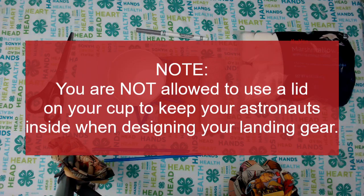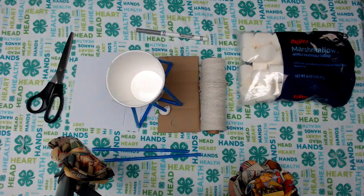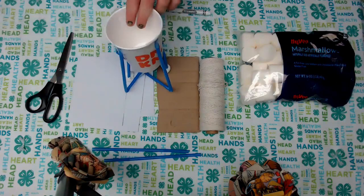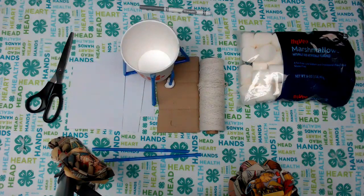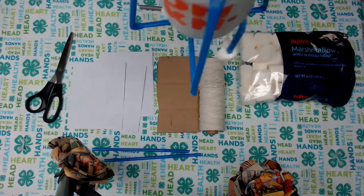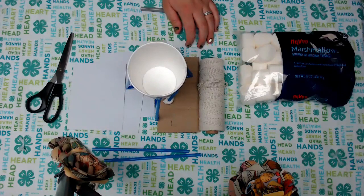Part of this challenge is not using a lid — you are not allowed to cover any of the top portion of this space. If it doesn't work, try it again, make some adjustments, build new, start again, and see what works. Once you get it to work from one foot, try lifting it even higher and dropping it. Using all of those utensils you have — good luck!